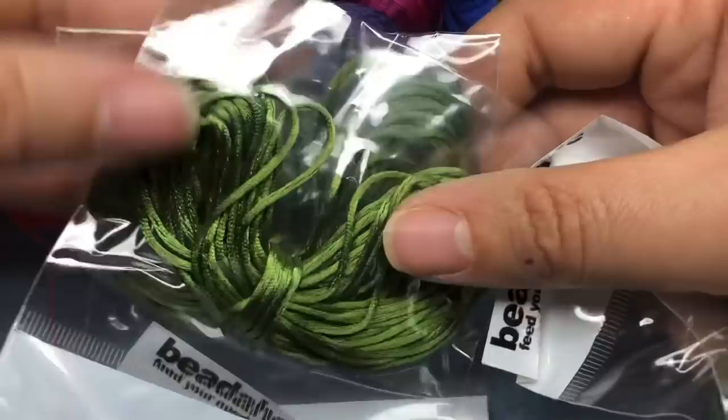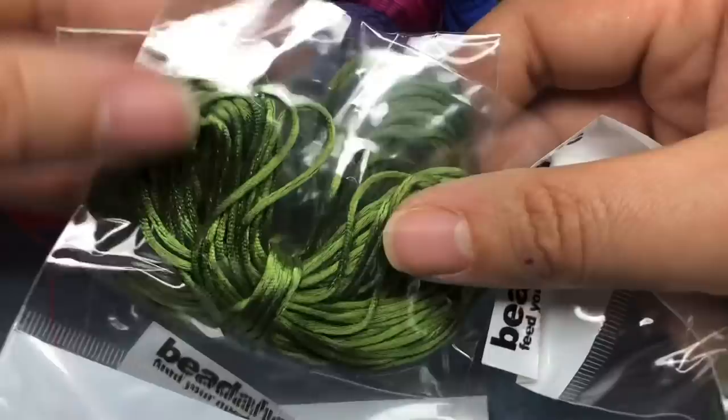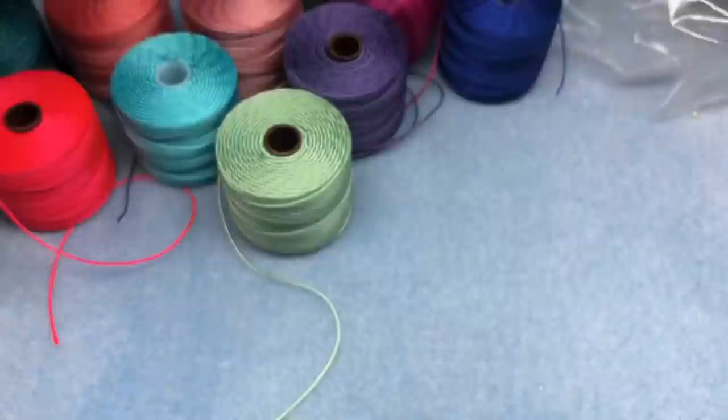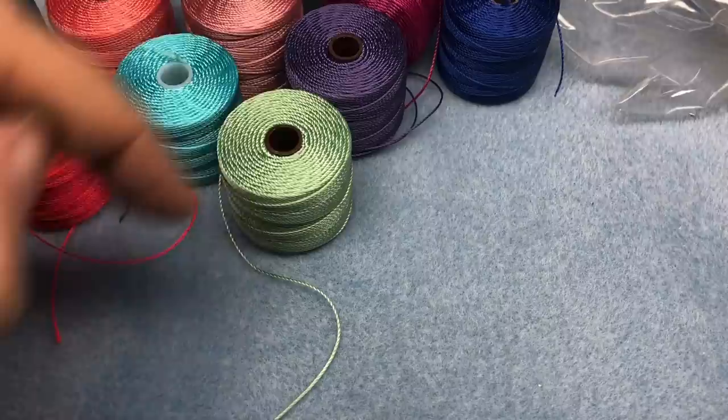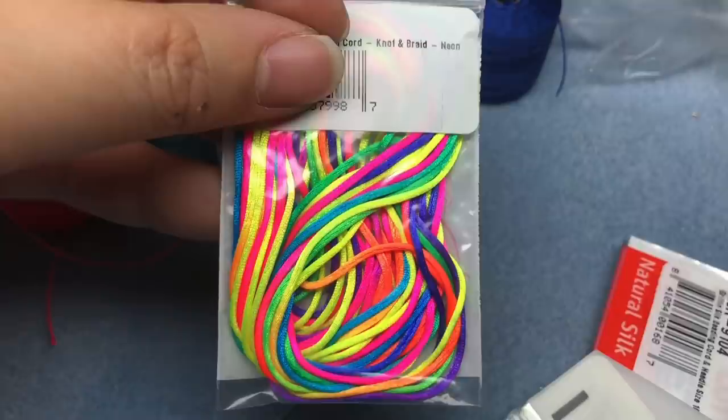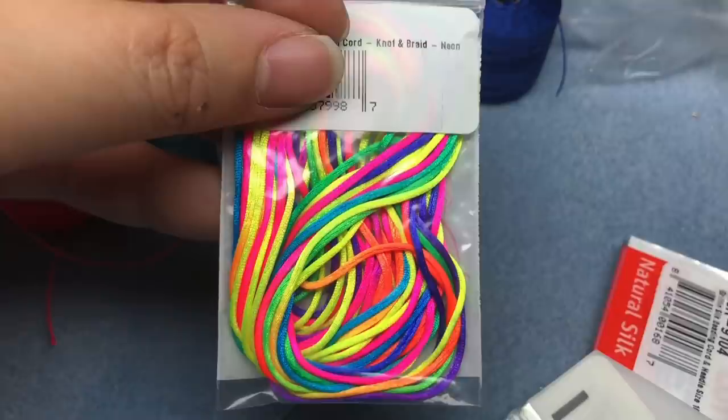I got some other cord stuff. I got four of these satin rat tail cords — they were like 20 cents each. It's one millimeter; I have a bunch of this in two millimeter but not one millimeter, so I had to get it. It's a really nice olive color. I want to play with some of that — I made a really cool macrame bracelet using satin cord a while back. I also got it in one millimeter in neon rainbow, which is one of my favorites for satin cord; I had it in two millimeter but not one millimeter.